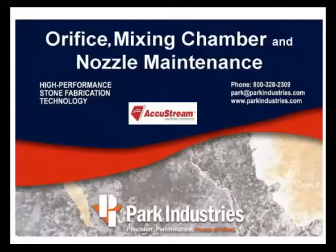Park Industries hopes this video tutorial on orifice, mixing chamber, and nozzle maintenance is helpful in reducing your maintenance downtime.